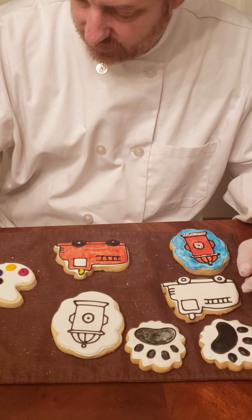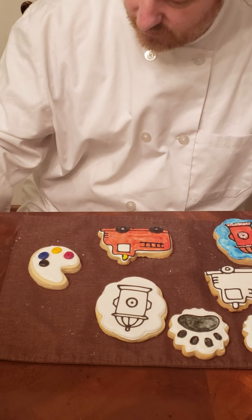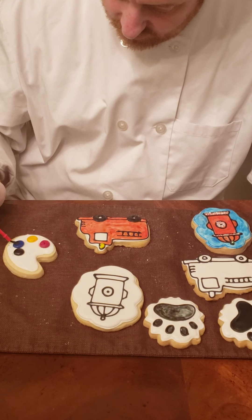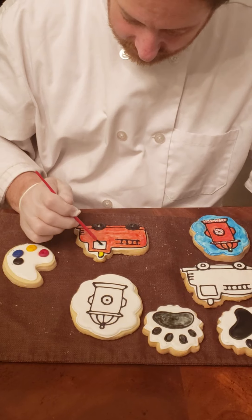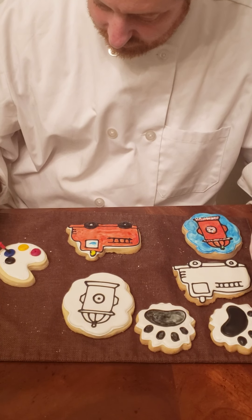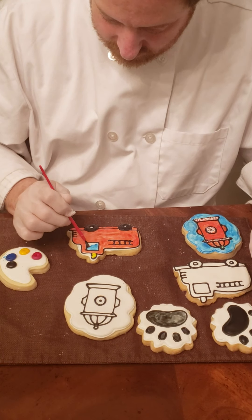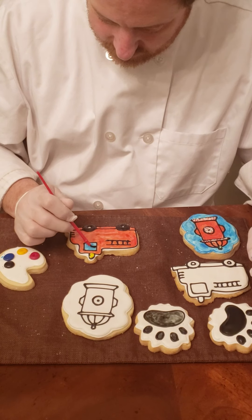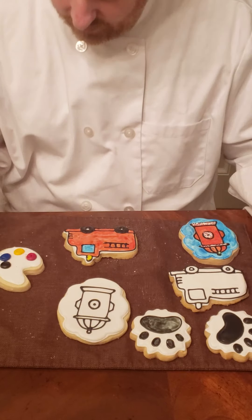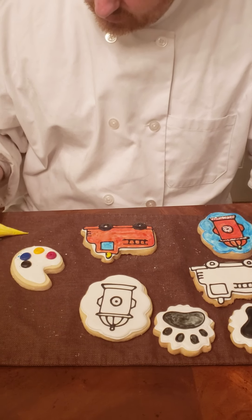I'll get the brush cleaned off again and get the blue. I'm going to get into all the corners. There we go — that one blue window. And now I'm going to add the decorations.